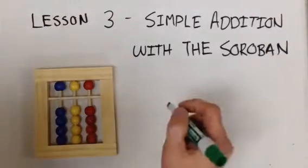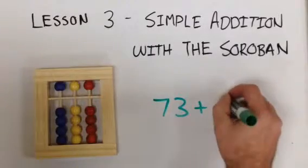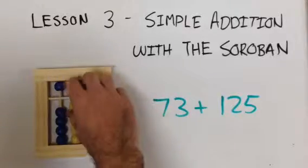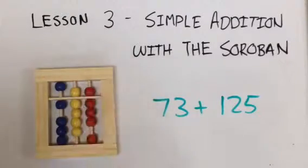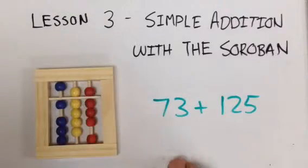Now do one seventy-three plus one twenty-five. Starting with seventy-three — this is seventy-three. Adding now one hundred twenty-five. Seventy-three plus one twenty-five equals one hundred ninety-eight.